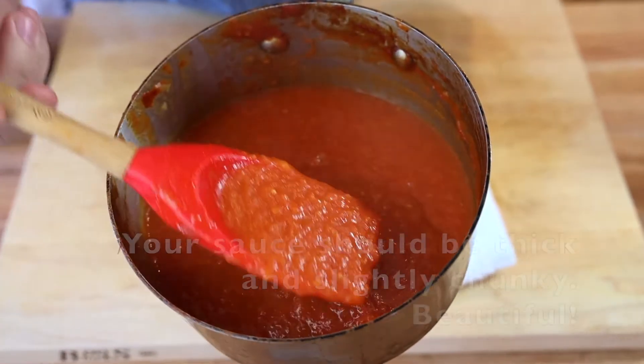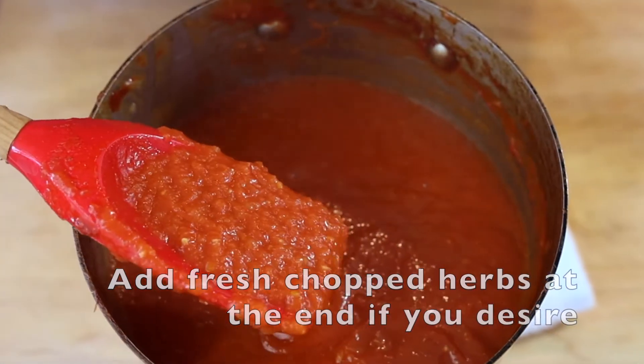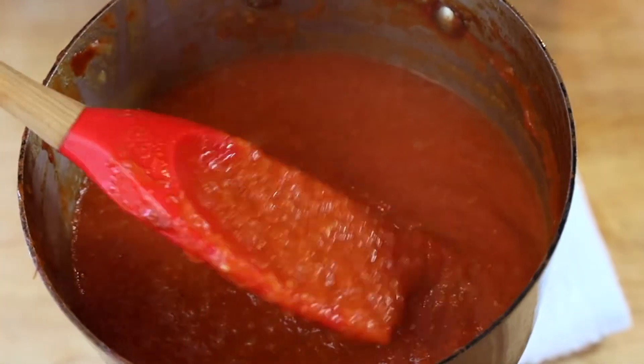And that's what you're looking for, guys. That is a tomato sauce in one minute. I hope you like this video — hit the thumbs up, hit the subscribe, and we'll see you soon. Thank you for watching.